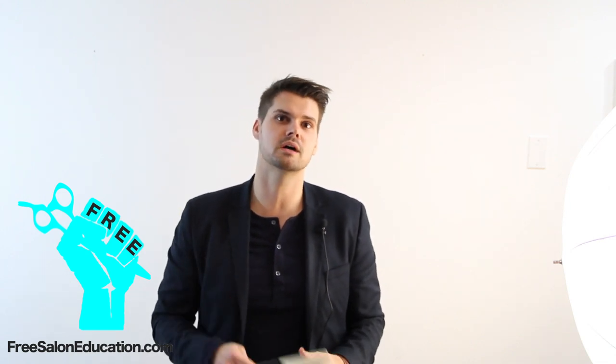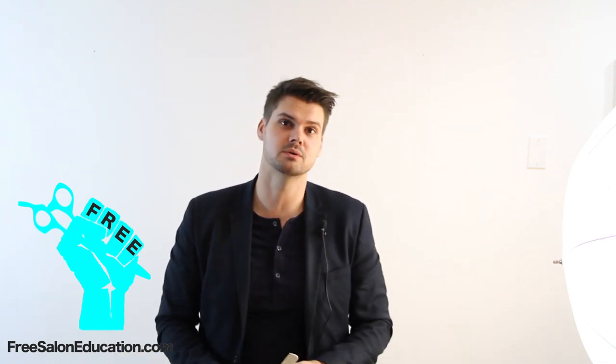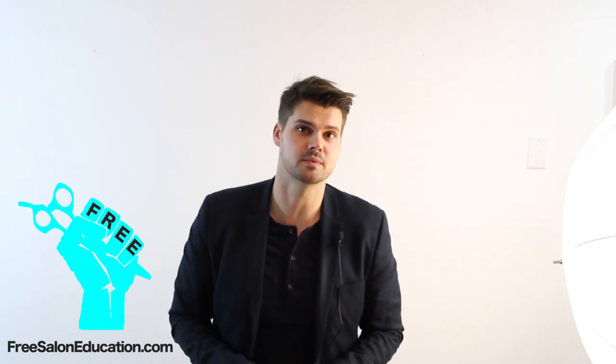Make sure you subscribe to our YouTube channel so you get all the updates on everything that we're doing, and check us out at FreeSalonEducation.com. Thanks guys.